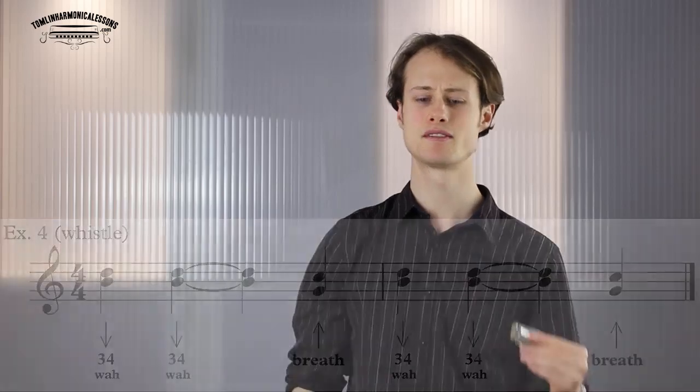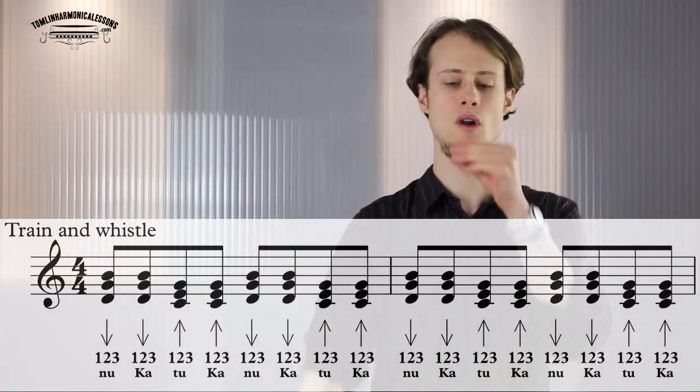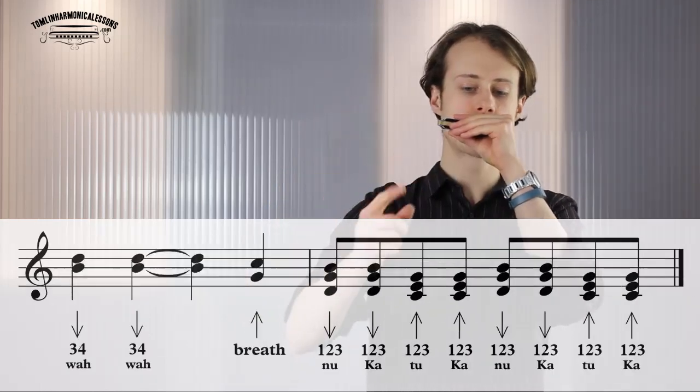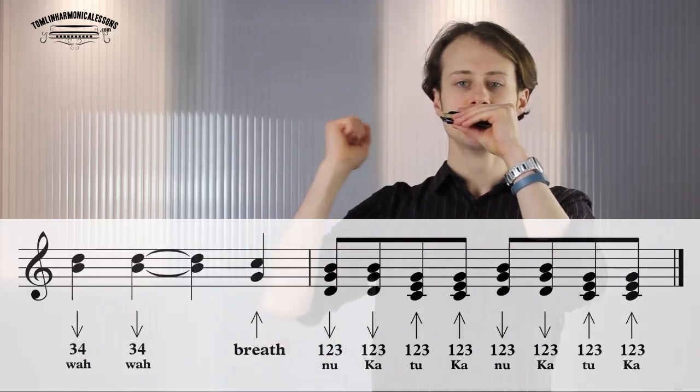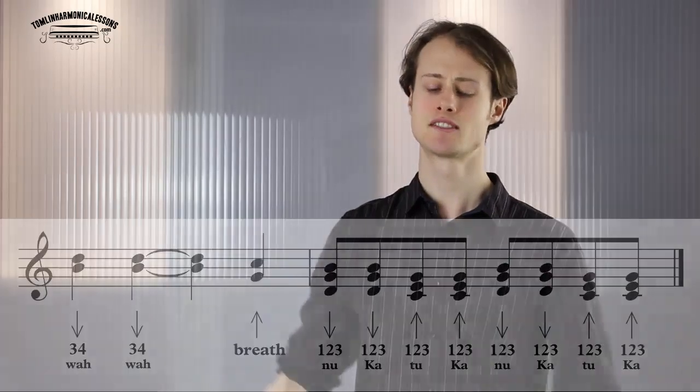Now when you're comfortable with that, we need to put the train rhythm together with the wah-wah whistle. I'm going to play two bars of the train rhythm, then the whistle, then another bar of the train rhythm. Try and play along with me: one, two, three, four. Practice that, and if you're forgetting to do that out-breath after the whistle, you'll probably over-inflate.